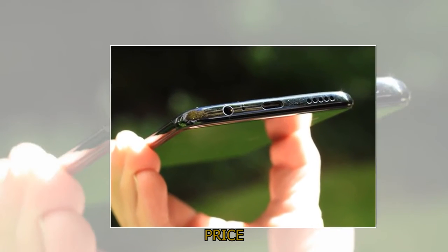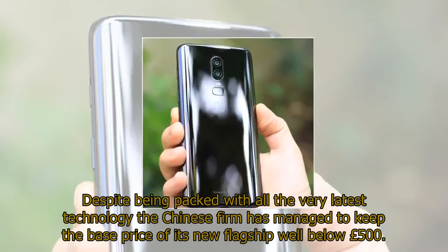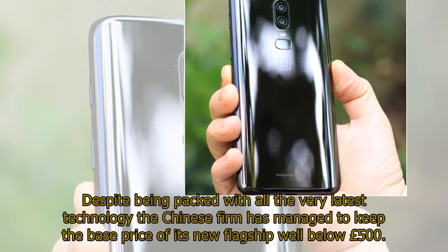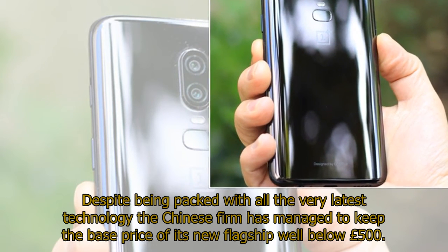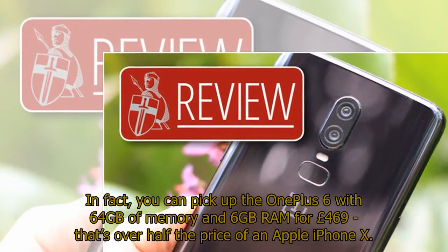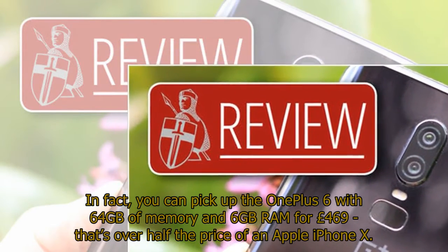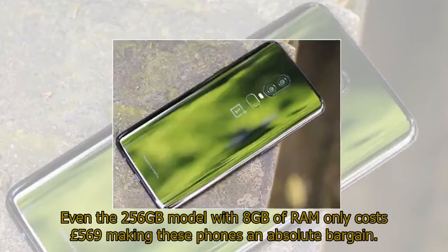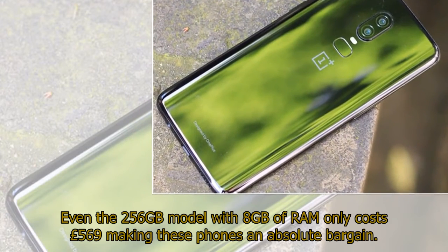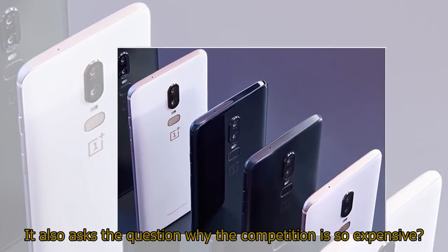Price. It's hard to believe how low the price of the OnePlus 6 is. Despite being packed with all the very latest technology, the Chinese firm has managed to keep the base price of its new flagship well below £500. You can pick up the OnePlus 6 with 64GB of storage and 6GB RAM for £469 — that's over half the price of an Apple iPhone X. Even the 256GB model with 8GB of RAM only costs £569, making these phones an absolute bargain. It also raises the question of why the competition is so expensive.